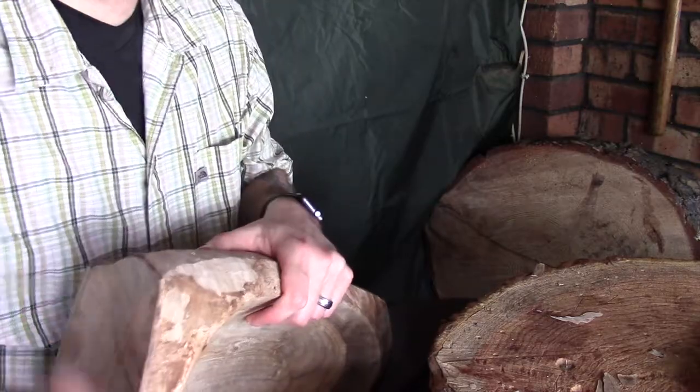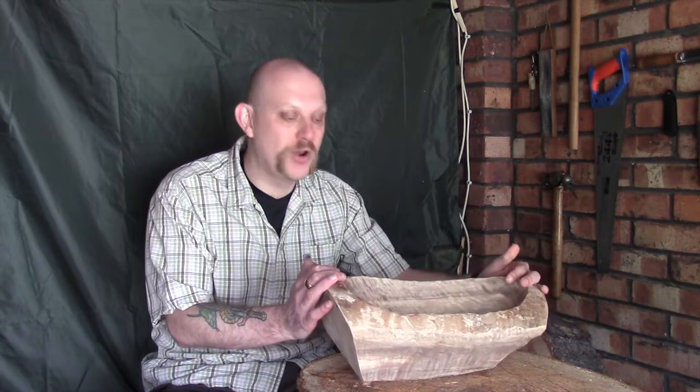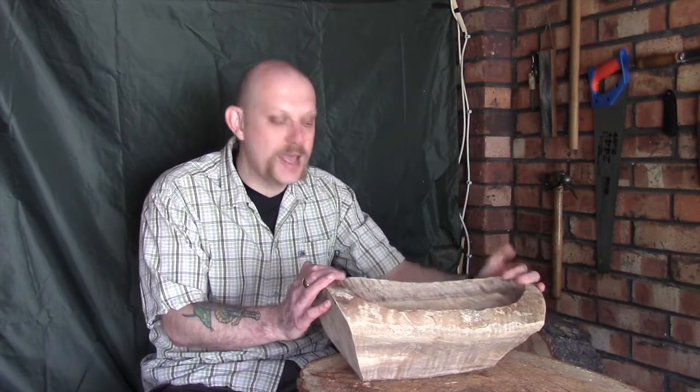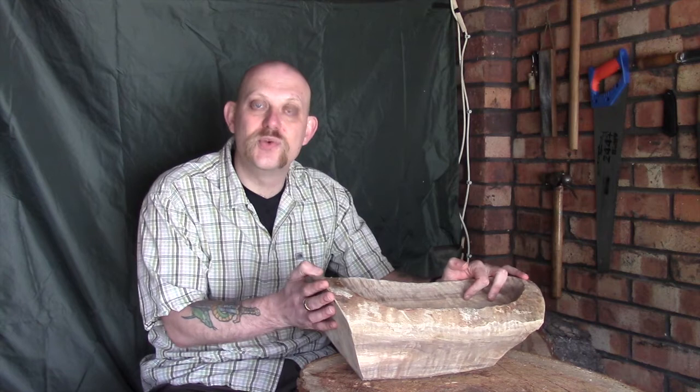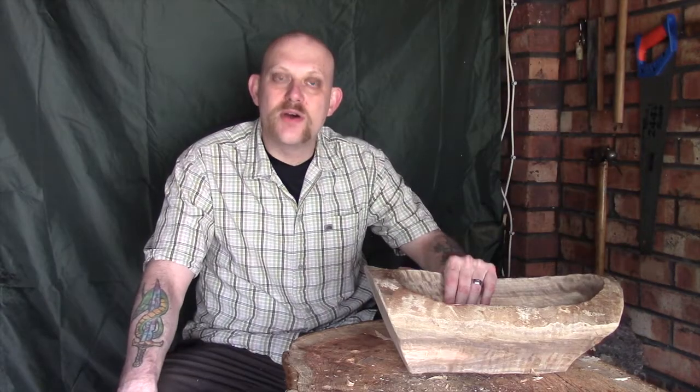So back to me now, guys. Hopefully that was of some interest and having the video clips popping in and out was useful. What I'm going to do now is cut here just so you can see the before — this is obviously where we started today — and I'll do a quick cut scene and show you where we've got to after all that work.